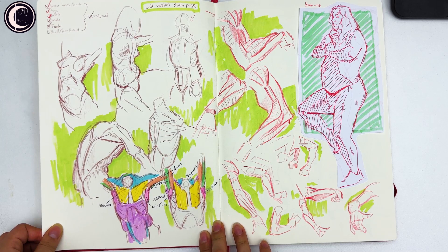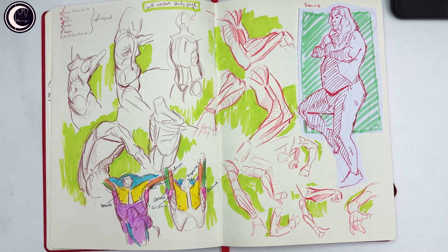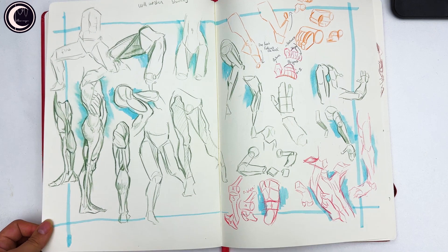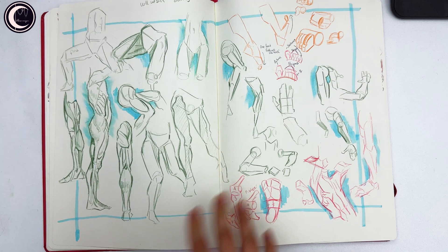I noticed I was feeling a little weak with my anatomy, so I decided to study some Will Weston pieces he posted on Instagram. I was trying to really understand what he was trying to tell through his drawings. This was very helpful — I like to work with his Instagram posts every now and then because you really have to think about what he's trying to say.